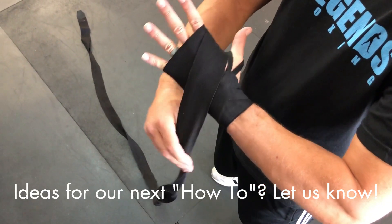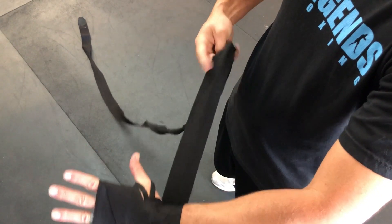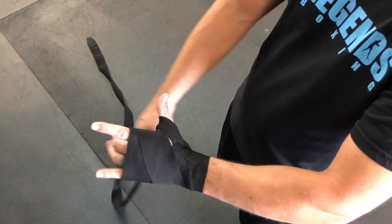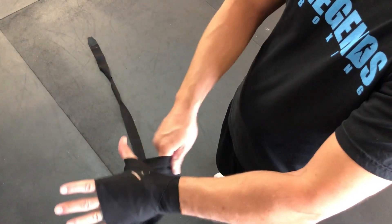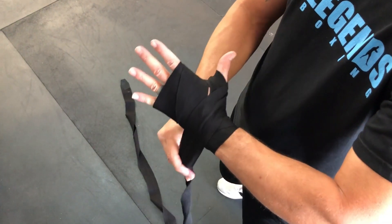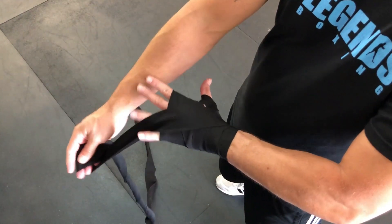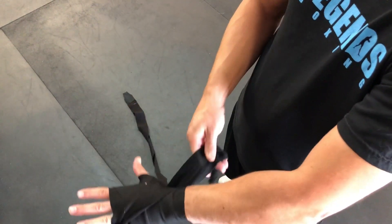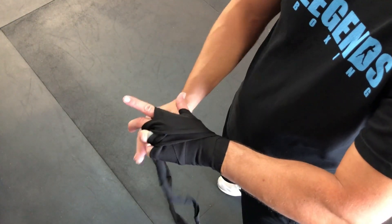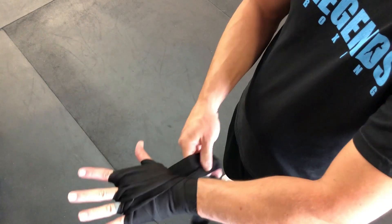Then come back down to the wrist and back onto the top of the hand — this is where things get a little confusing. Go under my wrist and then all the way around my thumb 360 degrees, then back over the top of the wrist. Now I'm gonna come behind my thumb and start going through my fingers, starting at the pinky, going one time through each finger.